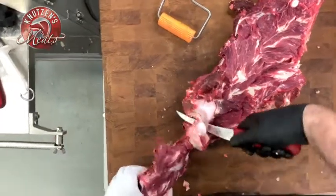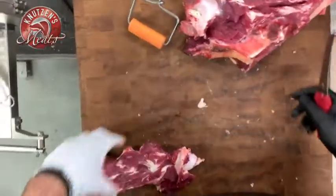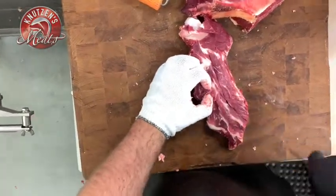Otherwise we can just take another 30–45 seconds to bone out some more meat on that.